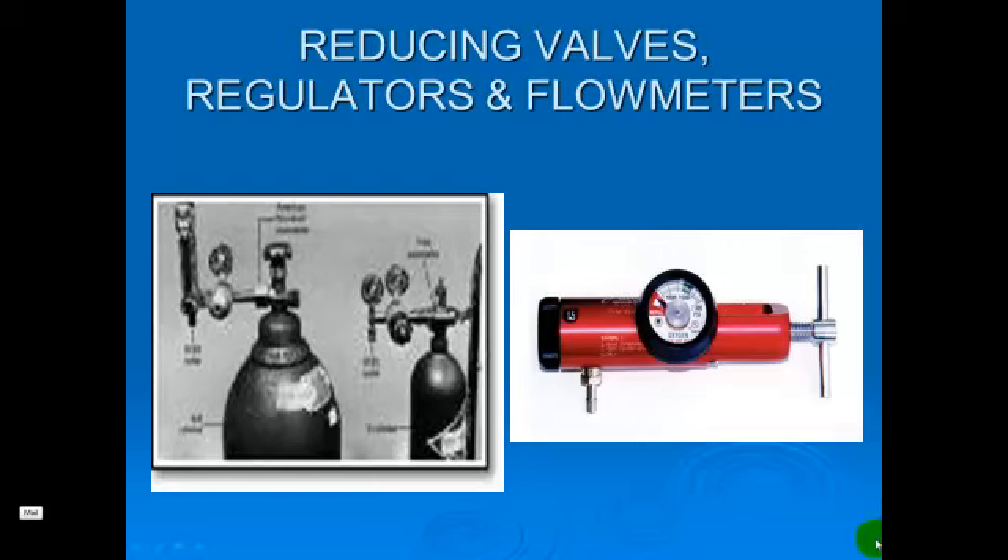I wanted to take a few minutes and review the PowerPoint that we did on reducing valves, regulators, and flow meters.